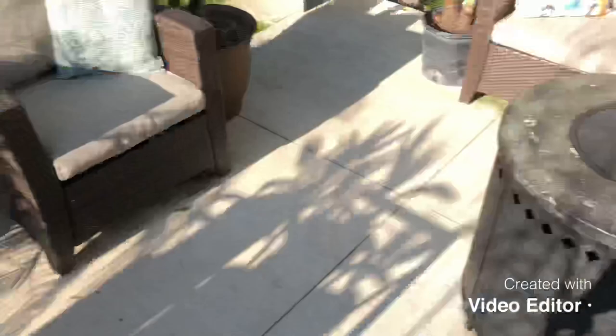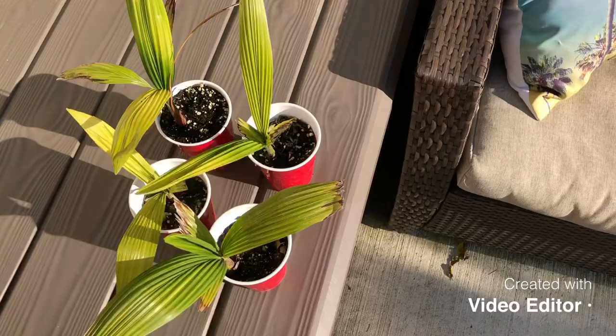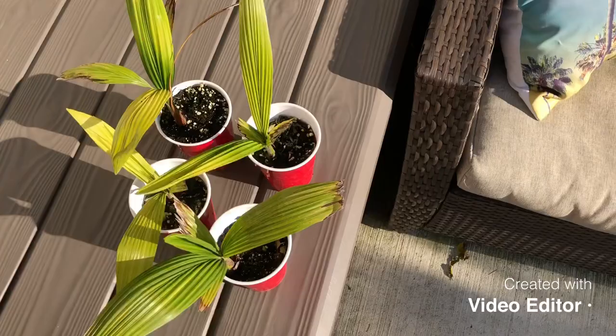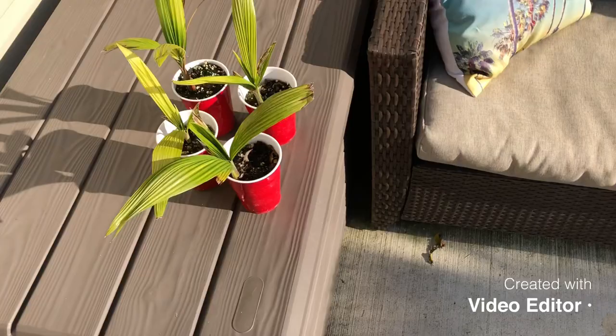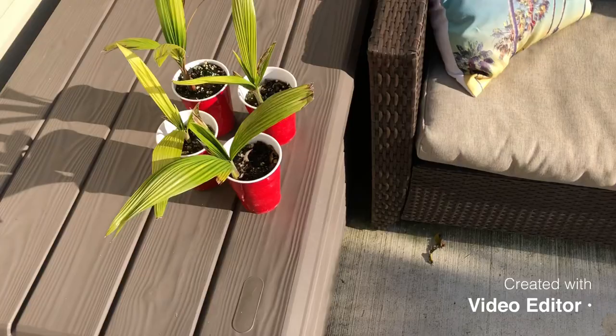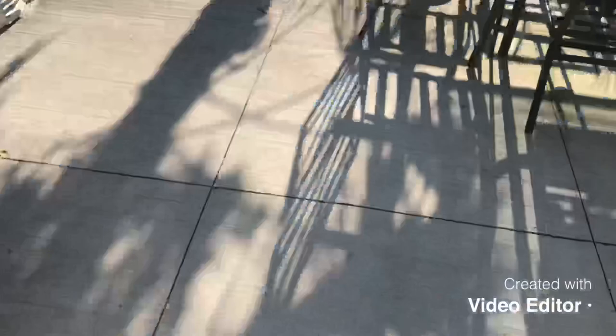I have more seed-grown Queens over there — this is last year's batch. They take a long time and are slow to get going, but they want to grow straight up right away. They're sitting outside in cups and are a lot of fun to grow. Pick up some seeds — whenever you see a Queen palm they always seem to be producing them. Thanks for watching!